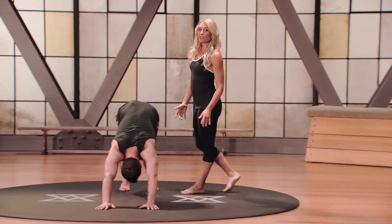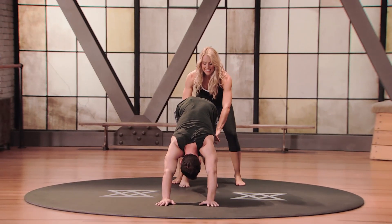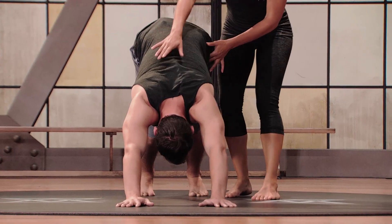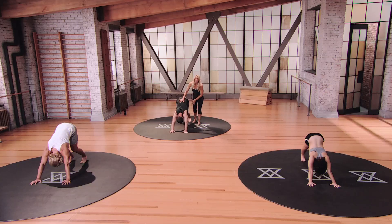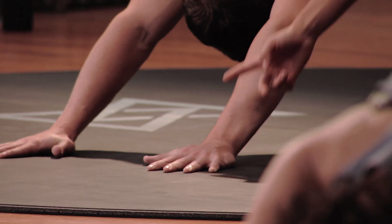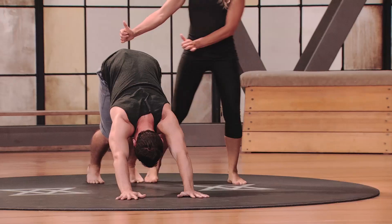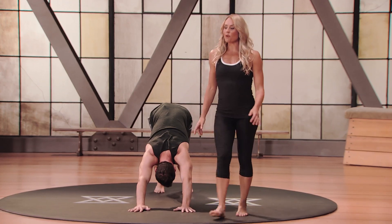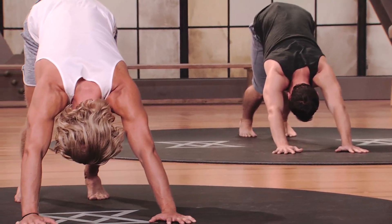For most of us our hamstrings are super tight, so we're going to keep a bend into the knees like Ryan here — he's our Mod 2. You see that the spine is nice and long. The important part about downward dog: the fingers are spread, the crease of the wrists are pointing forward, and the hips are lifting up towards the ceiling. This is your Mod 2. Holding here for one more breath.